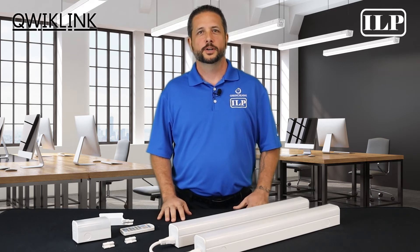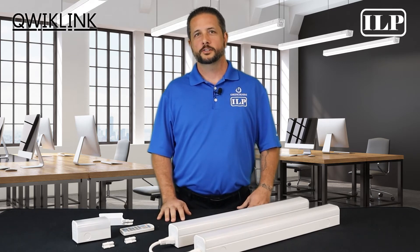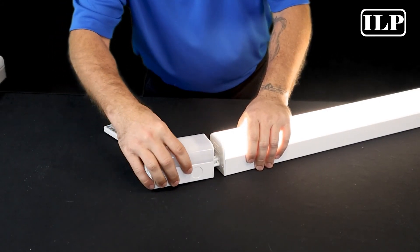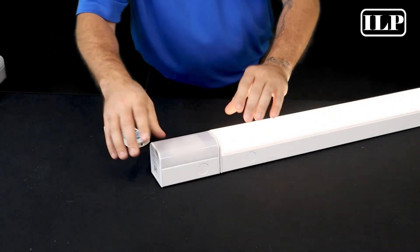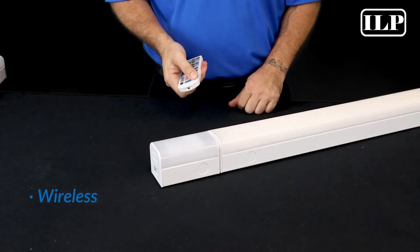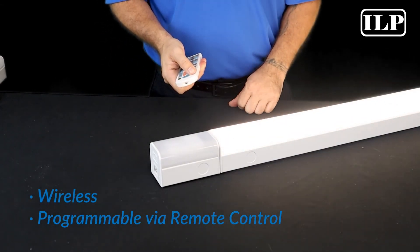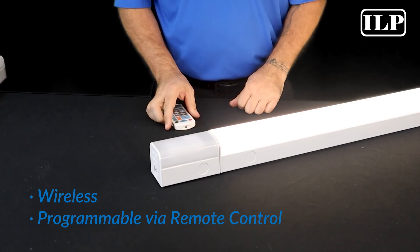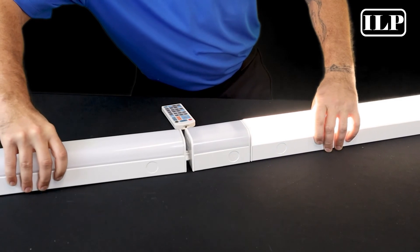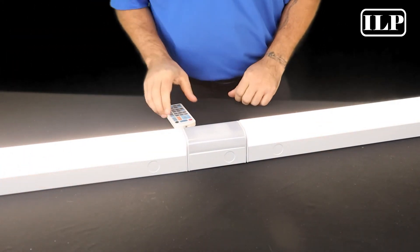To maximize energy savings, we offer a custom plug-and-play microwave sensor that snaps into the end of a standalone fixture or anywhere in a continuous run of fixtures. It requires absolutely no wiring and is programmable via remote control. The QuickLink sensor's microwave technology and tri-level programmability allows the fixture to function as basically or as advanced as your application demands.